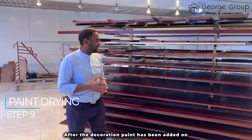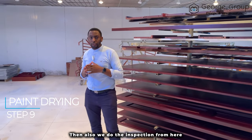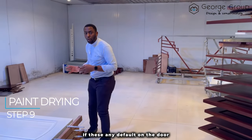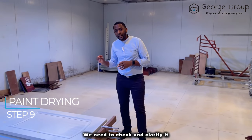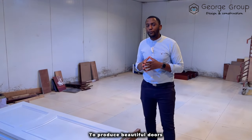After the finishing coat has been added, the doors are brought here to dry up. We also do the inspection from here. If there is any defect on the door, we need to check and clarify, spray paint it, and bring it back here to produce beautiful doors.